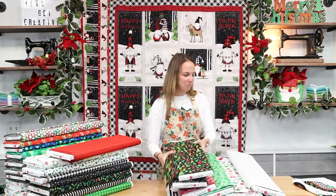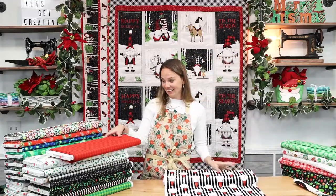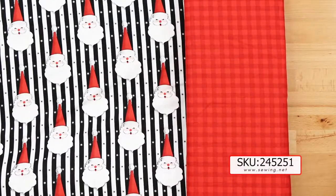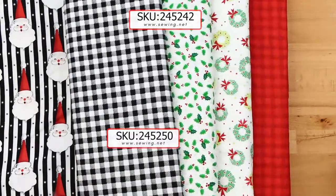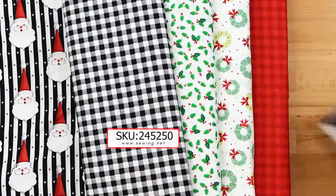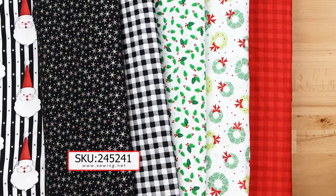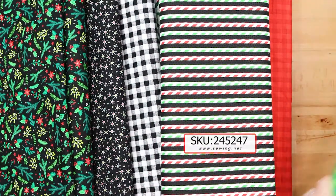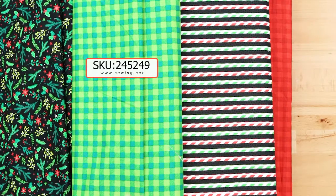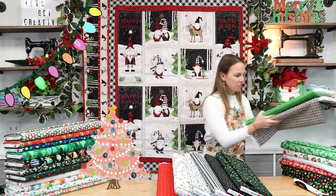Of course there are some plaids. We have a nice red plaid — it's tone on tone. Christmas wreaths with silver metallic. Holly. A black and white traditional plaid. We've got those retro stars with the silver metallic background. Here are those candy stripes, and then the green buffalo plaid. That is Christmas Magic, and now we're going to look at Glow from Robert Kaufman Fabrics.